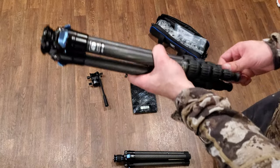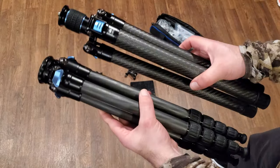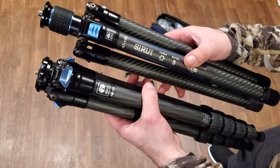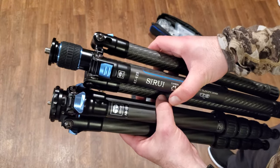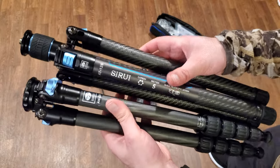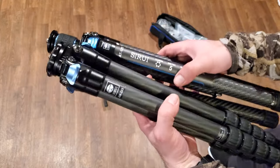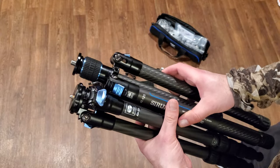The main thing right off the bat: comparing these side by side, the AM225 is a more compact, packable option — it's narrower by dimension and slightly shorter, all else being equal. But that's where the advantages start to taper off. You've got thicker legs on the AT125 than the AM225, and that's going to bear out in just a tad more stability in the AT125.